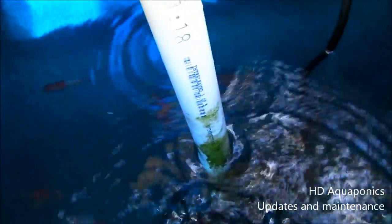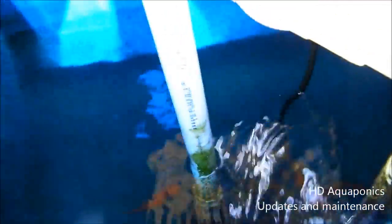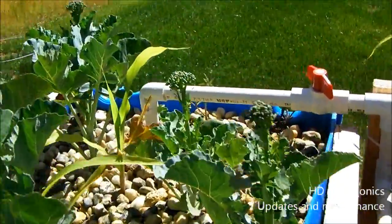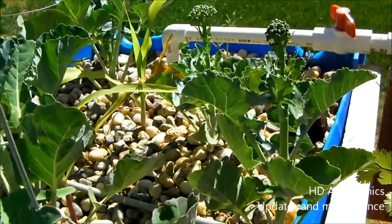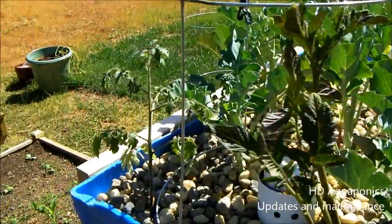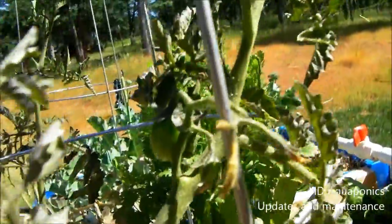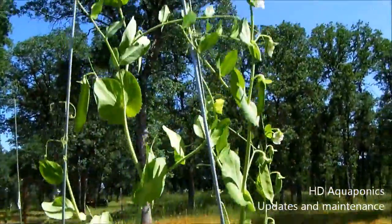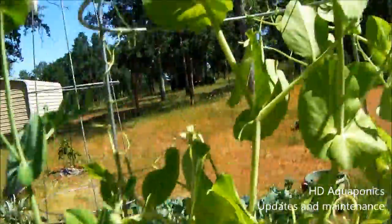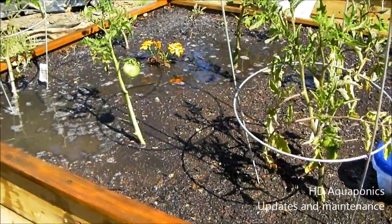We added one more goldfish to the fish tank - he was coming from the inside system and we wanted to put him back out here. Everything here is growing. The broccoli is coming up too fast and I think it's just too warm and too sunny for it, so I'm basically using the plants to help clean the water for the fish. I planted a new tomato there, and the pea plant is just huge and has a ton of peas all over it - we eat a couple of these a day and they're pretty good.